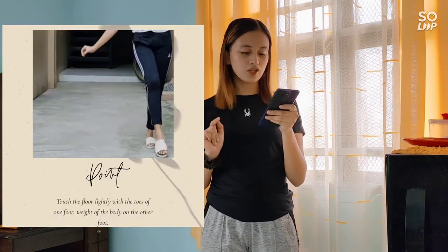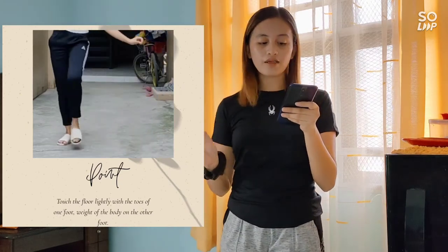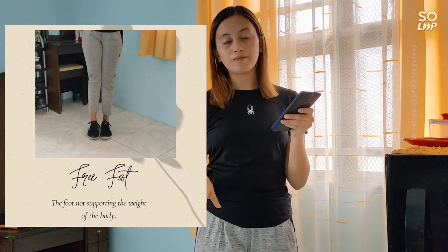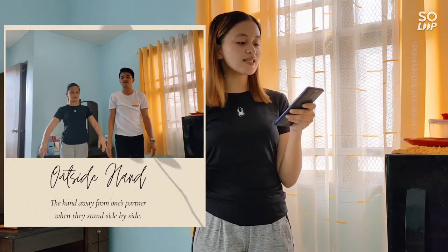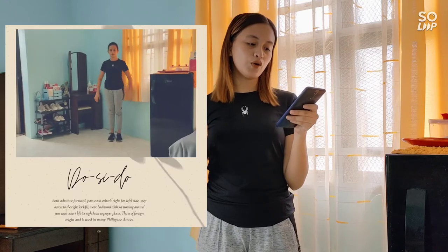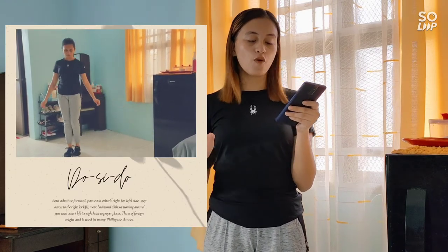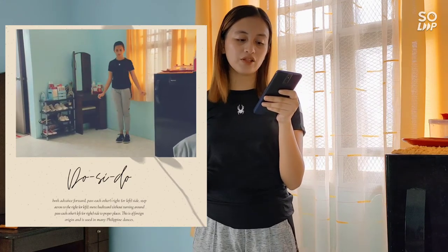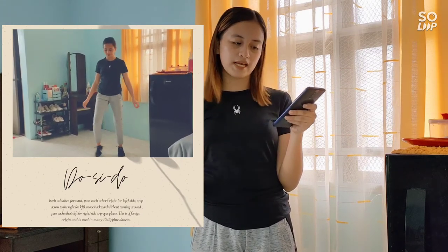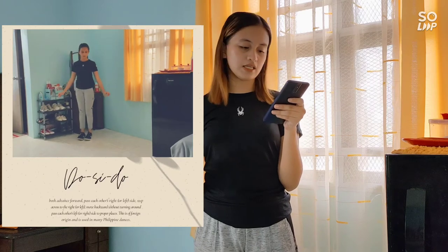Fifth is the point: touch the floor lightly with the toes of one foot, weight of the body on the other foot. Sixth is inside foot — the foot near one's partner when they stand side by side. Seventh is free foot — the foot not supporting the weight of the body. Eighth is outside hand — the hand away from one's partner when they stand side by side. Ninth is the dosido or vis-a-vis, meaning opposites: both advance forward, pass each other's right or left side, step across, move backward without turning around, and pass each other's left or right side back to proper places. This is of foreign origin and is used in many Philippine dances.